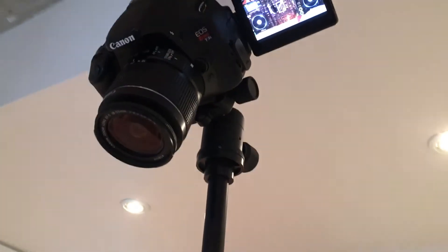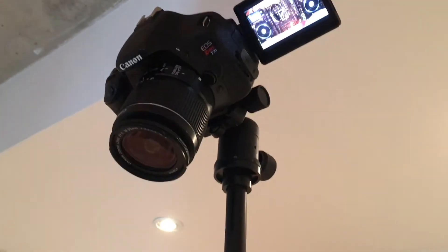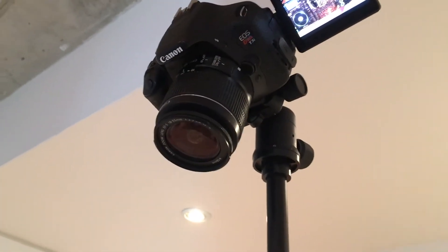The key part is to have the swiveling ball portion there that can go to a full 90 degrees so you can get the camera pointing down.